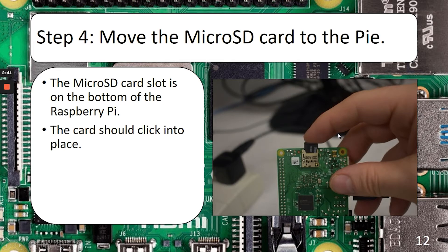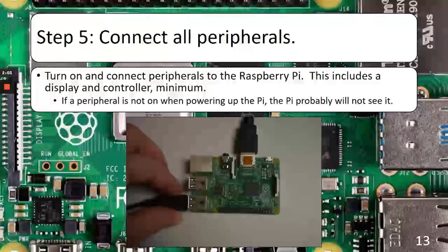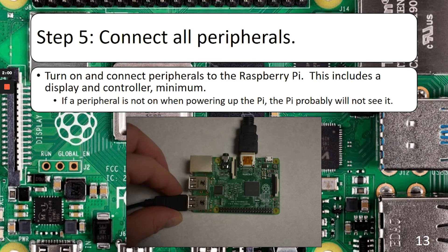Once you're done, you'll probably see that format window come up again — go ahead and close that. Take the microSD card out and plug it into the Pi. The microSD card reader on the Raspberry Pi is on the bottom, so flip it over, push it in at the correct orientation, and it should click into place. Once that's all set, go ahead and connect all your peripherals. If you have a monitor or speakers that need to be turned on, do that before powering up — the Raspberry Pi might not recognize devices that aren't connected or turned on. I had issues getting sound working because I plugged in the speakers after turning on the Raspberry Pi.